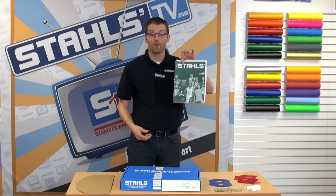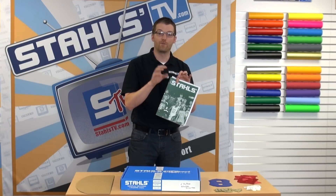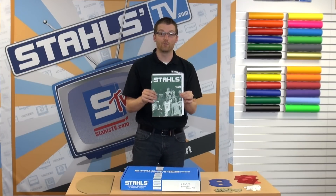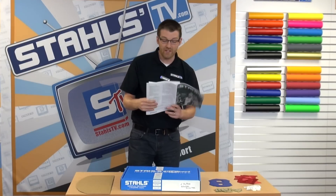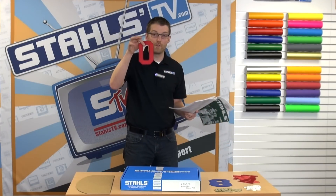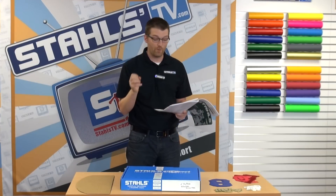Stahls has a price guide that covers all the pricing and the ways we sell the different material types, fonts, and letter packs. I recommend you go to Stahls.com and download the price guide — it will walk you through everything. Looking in the price guide for 4-inch letters, whether that's Simstitch, Glitter Flake, Thermofilm, or any other material, here's how we price them.